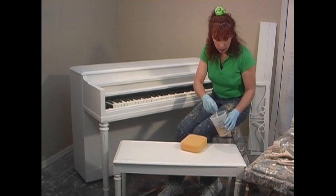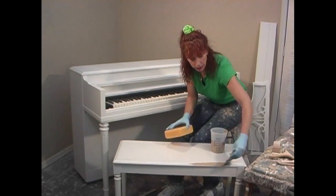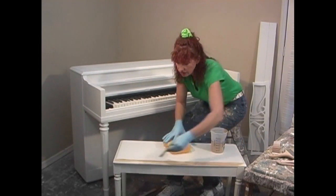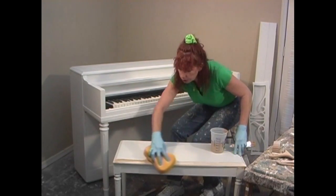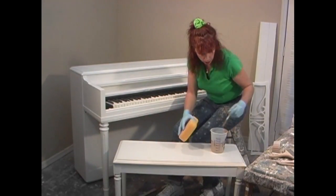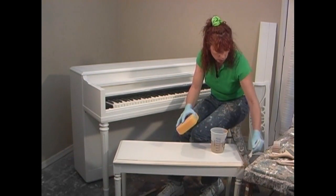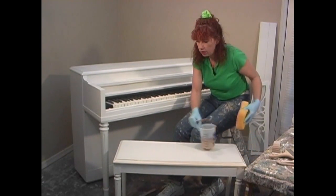We're going to begin by taking our glaze mixture. What I want you to do is rub it in along the edges and in the crevice areas, and then simply glide across with your sponge. We're going to do this all the way around the perimeter — brush it in the crevices and wipe it off with the sponge.